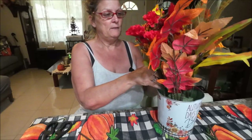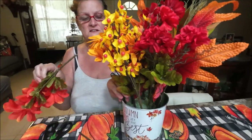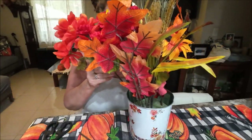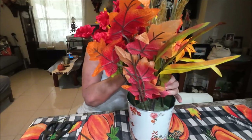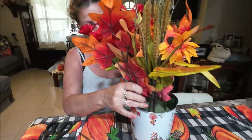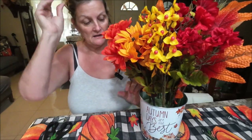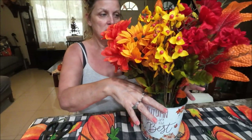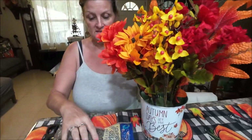I never know how many to put in here, but that looks cute. It's really easy — something simple and fast to do. If you want to do this for Thanksgiving, to put on your table, this is a great option. I have some moss — I'm going to get it and put it on top so it doesn't move around and looks a little bit prettier.